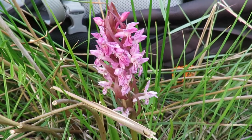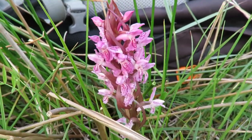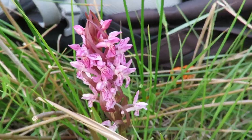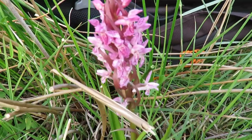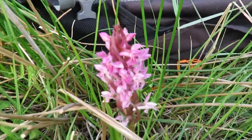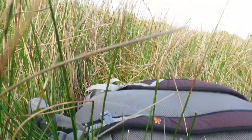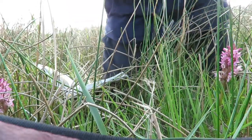The early marsh orchid has around four subspecies, ranging from pink to bright red. This one here is the pink variety.